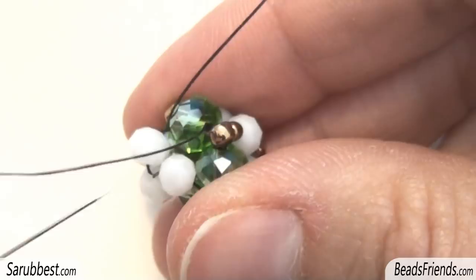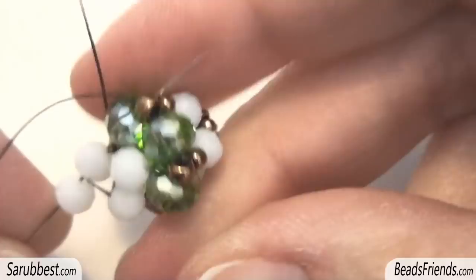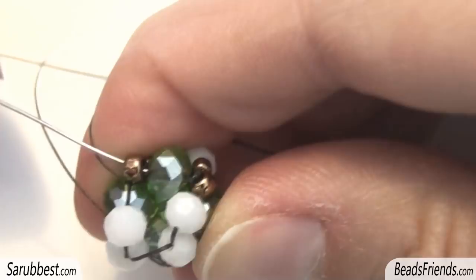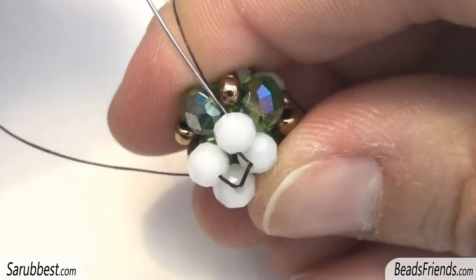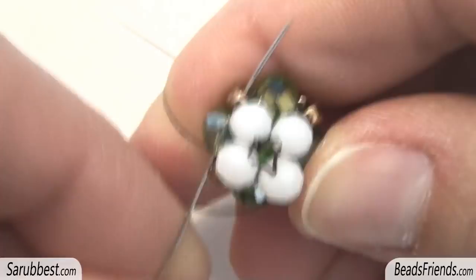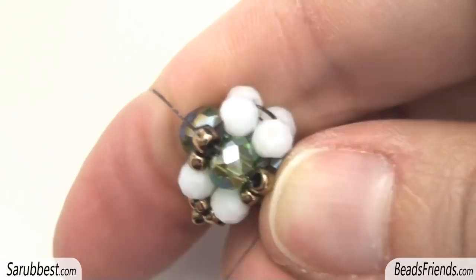Again, pick up only one white crystal and sew through the white crystal in here and the crystal you were starting from. We are at the end of the round as you can see. Sew through the size 8, the crystal. And then, without adding any new crystals, sew through the white crystal here and the white crystal on the other side. Then sew through the crystal you were starting from and the size 8. Now here we have repeated the same steps we have just seen before.